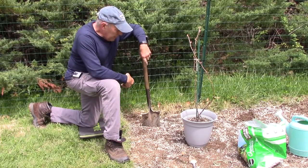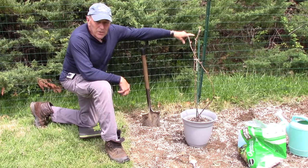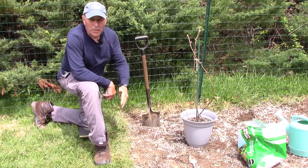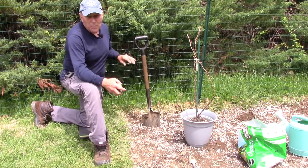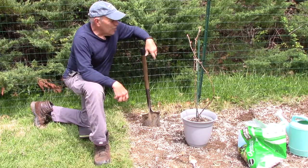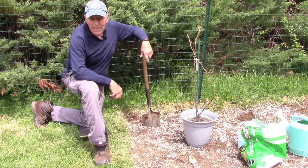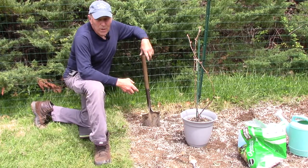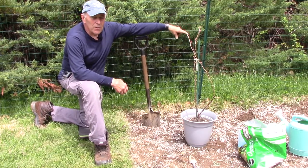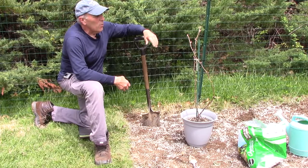Now we're going to plant our third grapevine. We do have one planted right over to the side here. This is my gardening area and I'll have to have it fenced in because unfortunately my dogs think it's their private area to dig — she's already dug up one of the grapevines which I had to replant. So we're going to fence this area off to keep the dogs out. We're going to plant this one six feet away from the other grapevine.